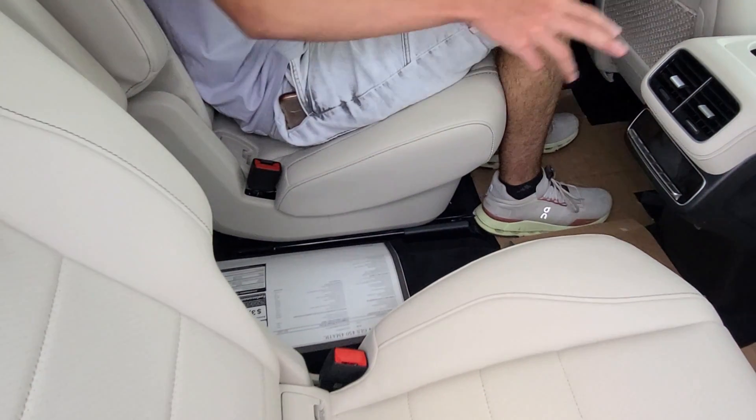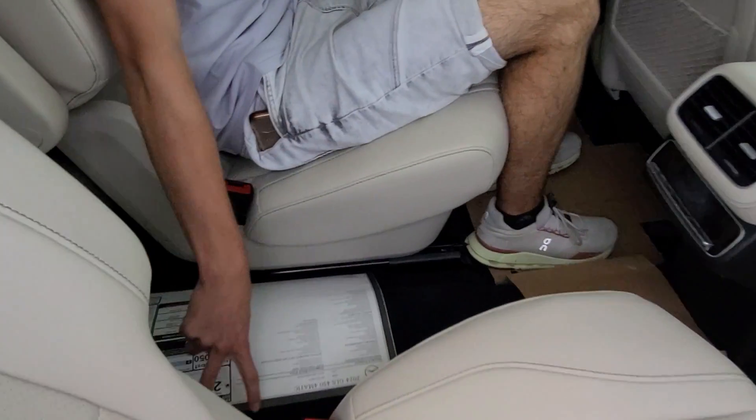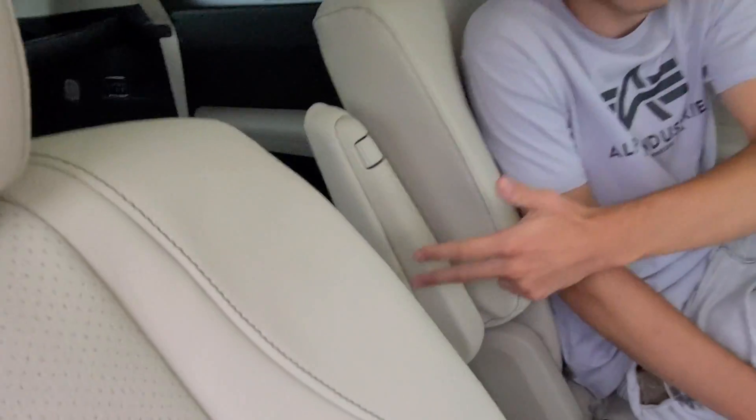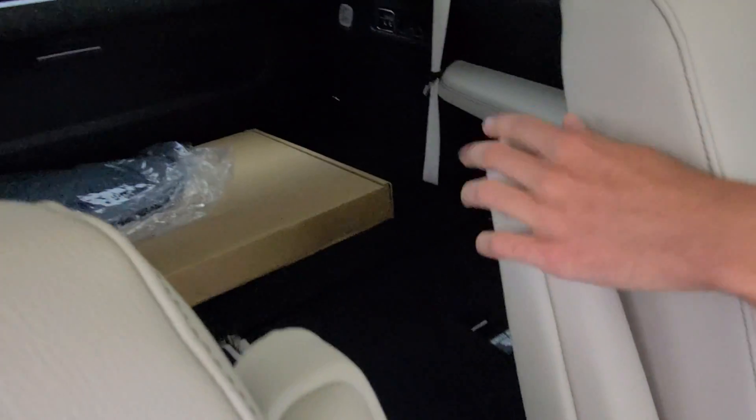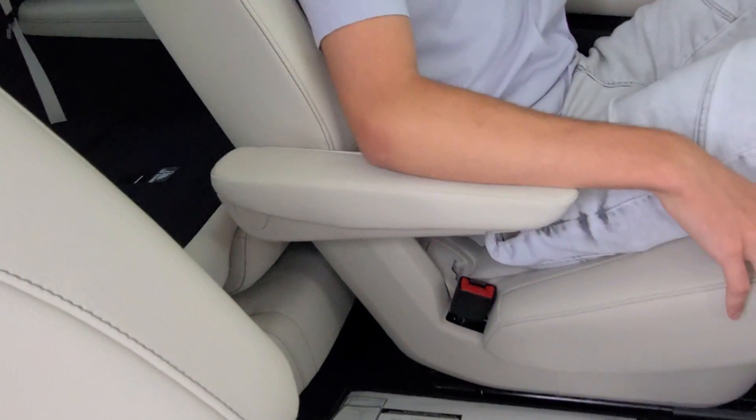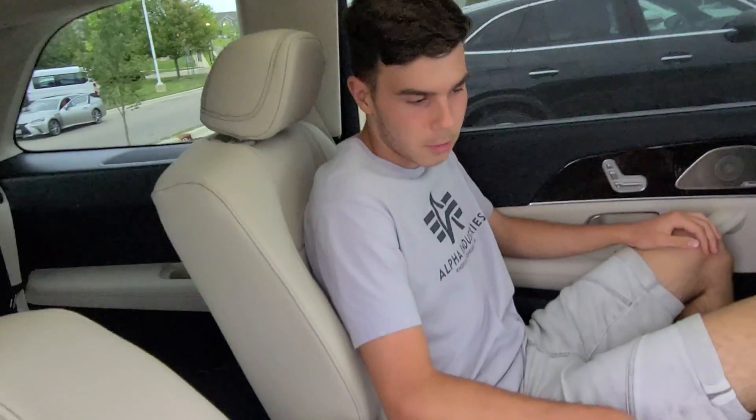In the back, you do also have two individual captain's chairs. You have a little pass-through in the middle so you can put things there, or you can have access to the third row if you would like. If you fold this down, you also have a little armrest. It really feels like premium quality back here.